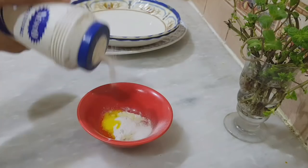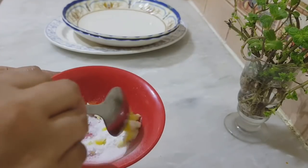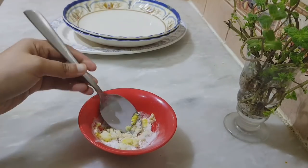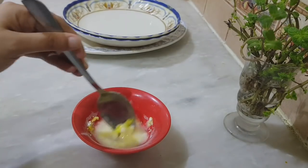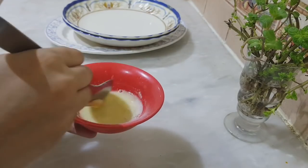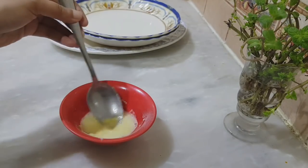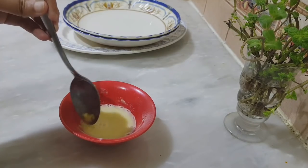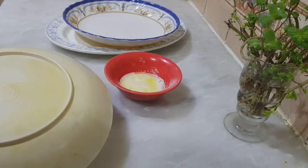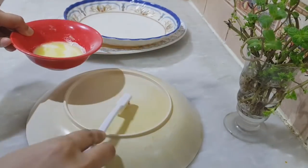We will mix the paste and put the paste on the paper. We will use a brush and put it in with the brush.